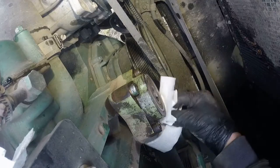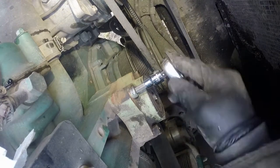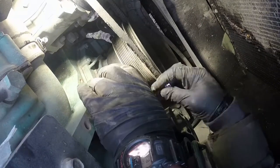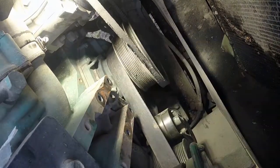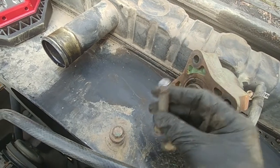Clean up is an important part of any repair — never assemble dirty and greasy parts. Everything needs to be clean. Here's a hex key socket to remove the bolts. Break them loose. Let's pull the hub out — just one bolt left. And here we go — this bolt, this simple bolt, caused all the damage.